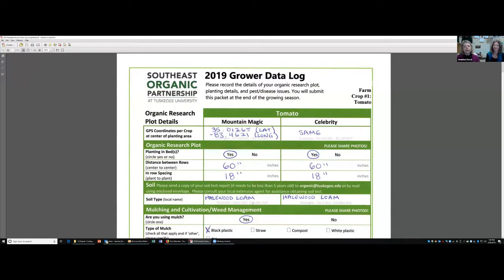This is Janine and Margaret, and we're going to go ahead and talk about the data logs. Can everybody see this new data log that we're showing here? What happened is we reviewed all the data logs from last year. We could see that everyone tried really hard to do the best they can, but when we came together and tried to accumulate all the data in a way that we could do a statistical analysis, we ran into some issues.